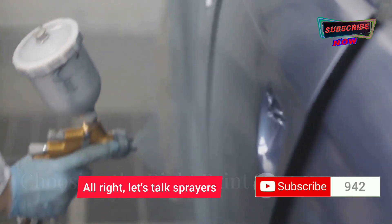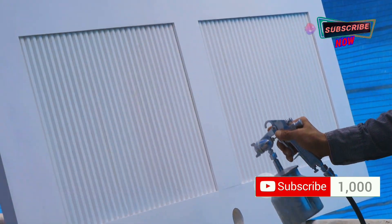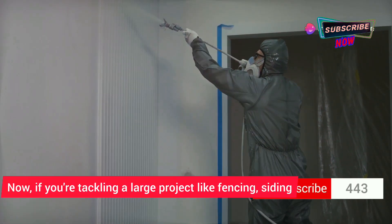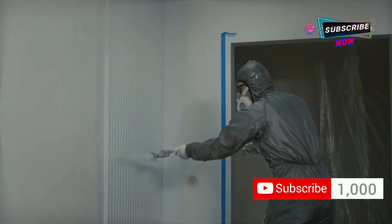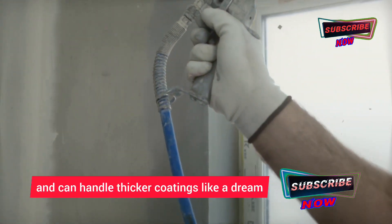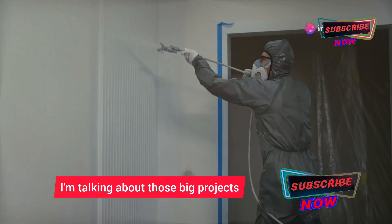All right, let's talk sprayers. You've got your airless sprayers, your HVLP sprayers, and even some in between. If you're tackling a large project like fencing, siding, or even a deck, an airless sprayer is your go-to. These powerhouses are built for speed and can handle thicker coatings like a dream.